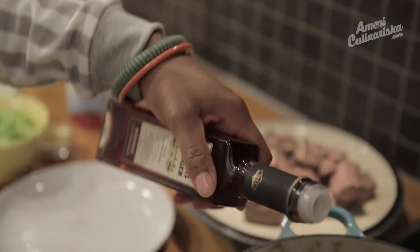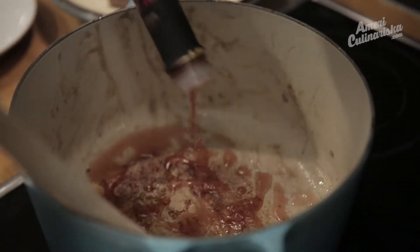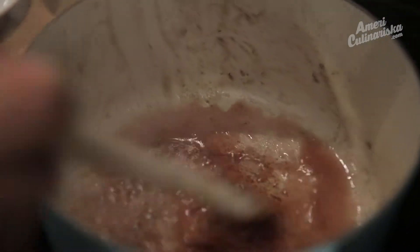Splash in a little red wine vinegar — you could also use red wine if you have some. That deglazes the pan and gets all the delicious little bits of flavor from the bottom.